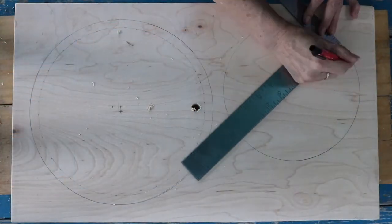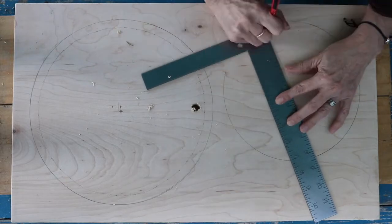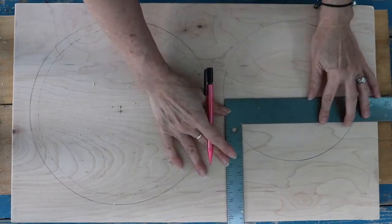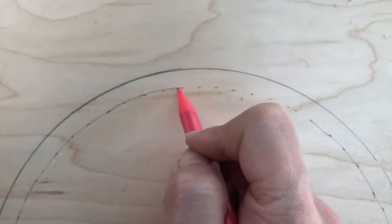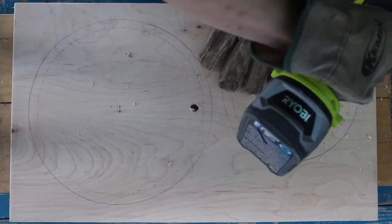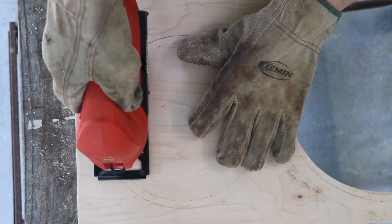You'll now need to create a second circle — the one you'll actually cut out. Use a ruler to create your cut line. Mark points inside and around the circle, 3/8ths of an inch from the outer circle's edge. Now, using a half inch spade bit, drill a hole, then insert your jigsaw to cut out the inner circle.